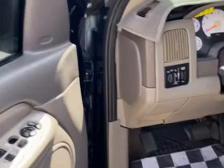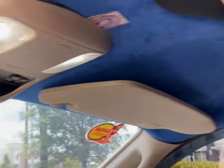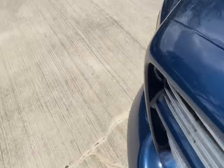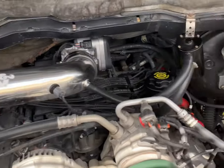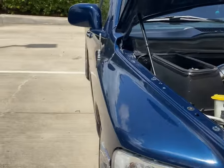Show you the interior — pretty much stock, but I keep it clean though. That's about it.